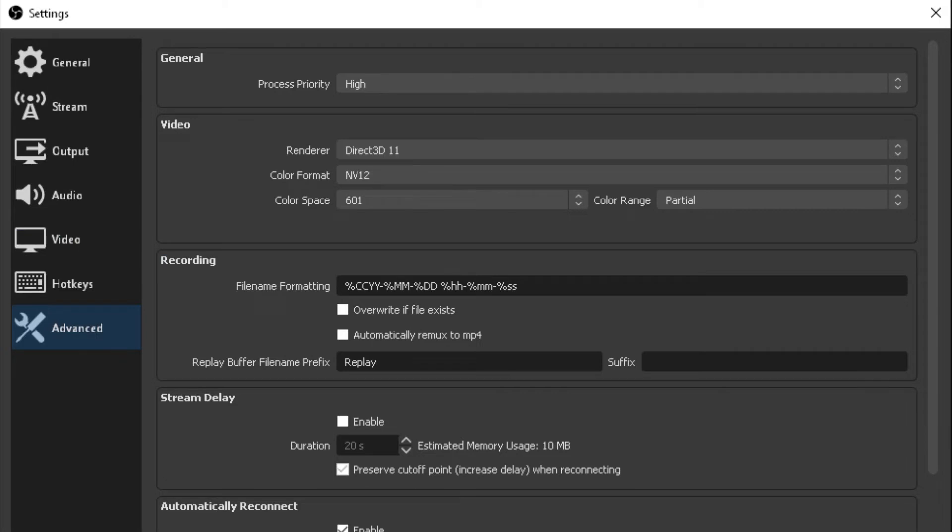Finally, on the Advanced tab at the bottom left, the only thing I really changed is the process priority. I went ahead and put it on high because I wasn't playing any high-end games on my PC — everything is coming from the Switch through the video capture card. So I put process priority to high because I want as much CPU power going toward capture and rendering as I configured in the recording section. So with that said, those are all my settings — let's take a look at what this video looks like.